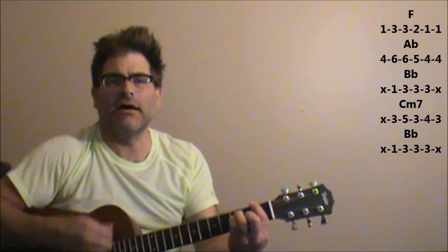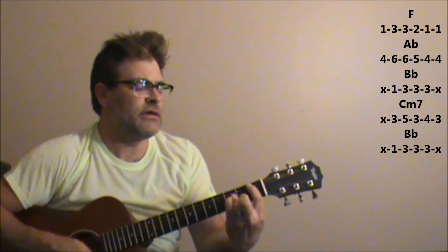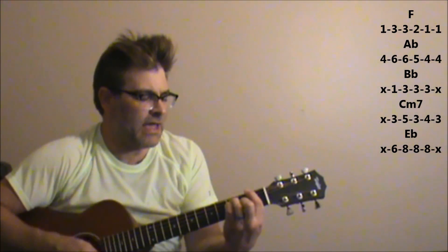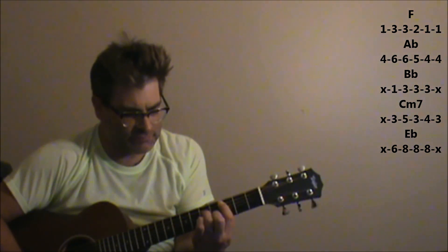Now for the chorus part — we're going to start again with the F. 'Step by step' — A flat. 'One by one' — B flat, to C minor 7, to B flat. Again back to F, A flat, B flat. And then it's C minor 7, back to E flat — or following up with E flat.